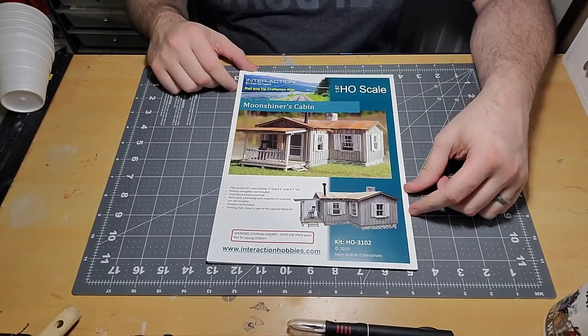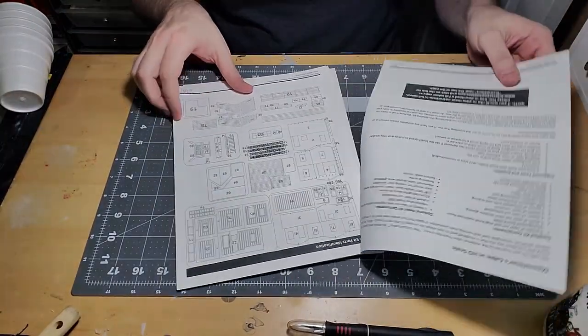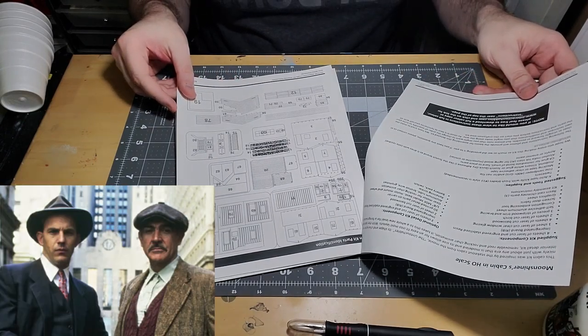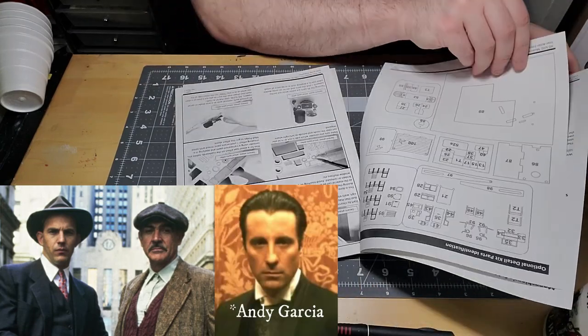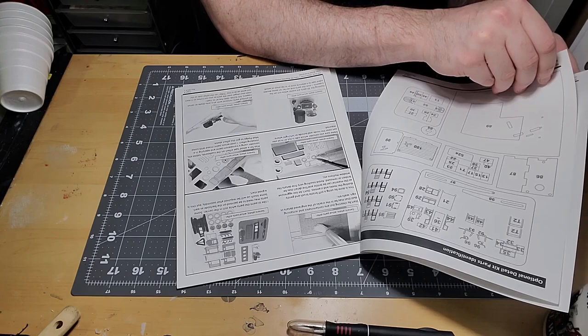I'm here to start on the build for the Moonshiners Cabin — right here — Interaction Models' Moonshiners Cabin. Let's go to the tape. The Moonshiners Cabin by Interaction Enterprises gets its looks from the stakeout cabin featured in the movie The Untouchables, starring Kevin Costner, Sean Connery, and that Bellagio-owning turncoat Terry Benedict.